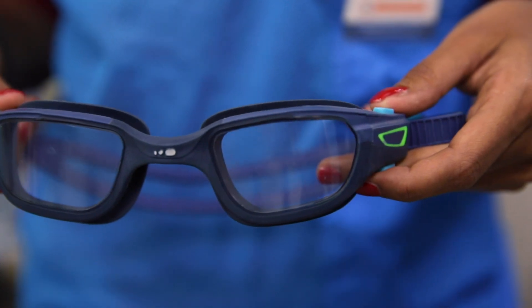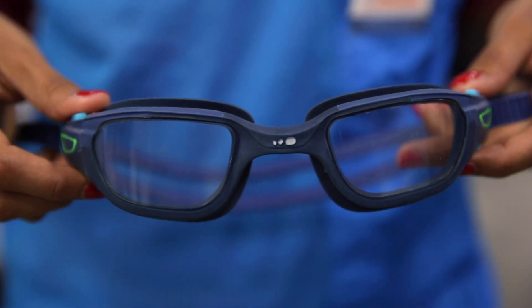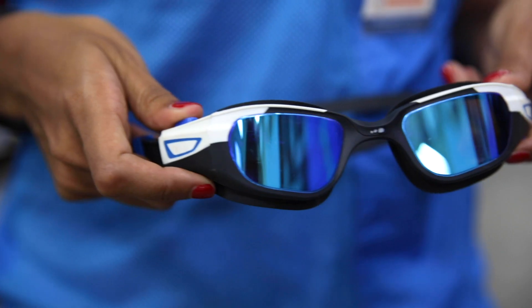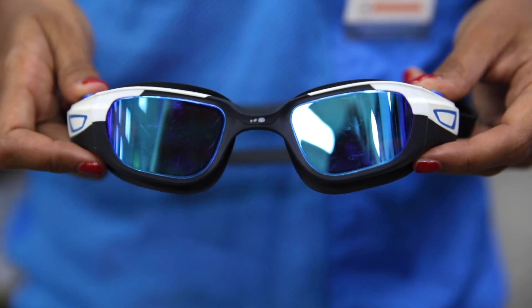As you may have observed, there are three types of lenses. You can pick the clear lens when your swimming pool area is a little dark. You can choose the smoke lens when your swimming pool area is bright. The mirror lens is the best choice while swimming in sunlight or open waters. Enjoy your swim!